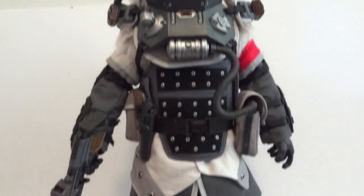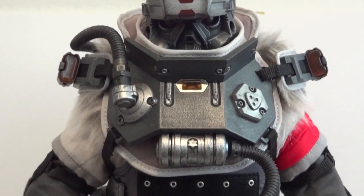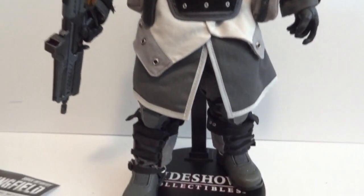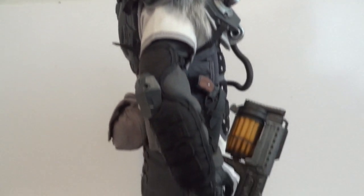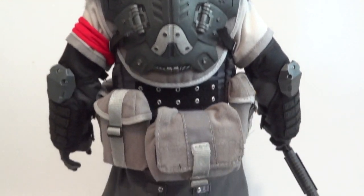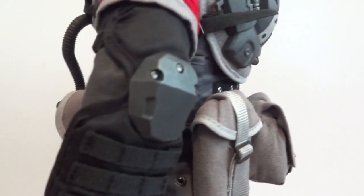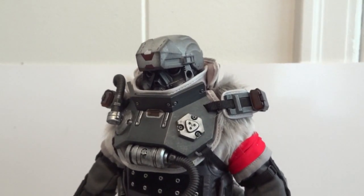Here's the front of the figure, and he is very layered up — quite nice. For an unlicensed figure, this is a very impressive one. Here's the side view of him, and there's the back view. He has elbow pads and knee pads as well.